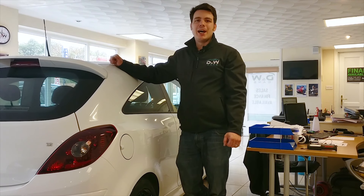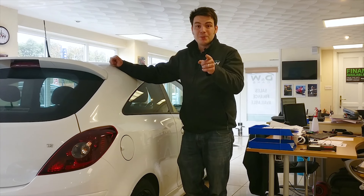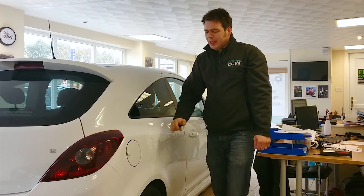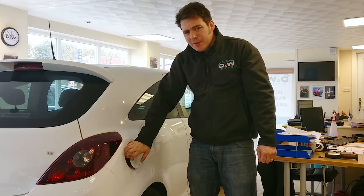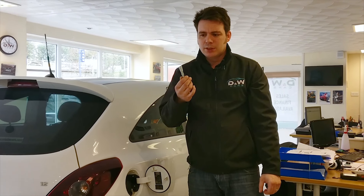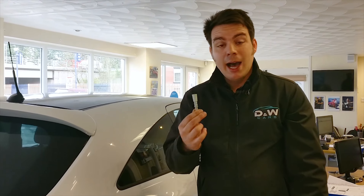Hi, I'm John from D&W Cars and Rochdale, and I'm going to show you something that may not have gotten back on camera. Have you ever seen one of these before? I've seen loads of these and I've always wondered, what the hell is that? It's a funny looking thing.